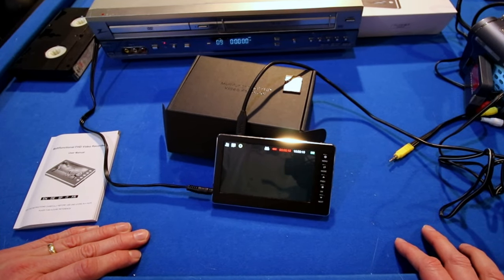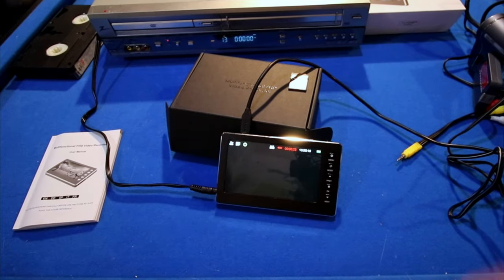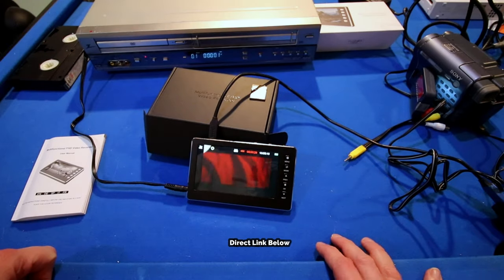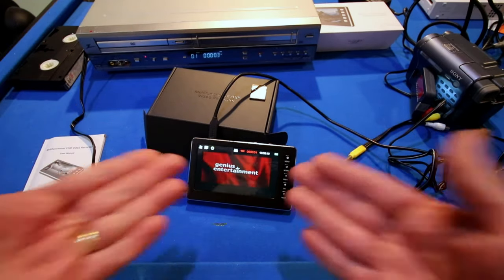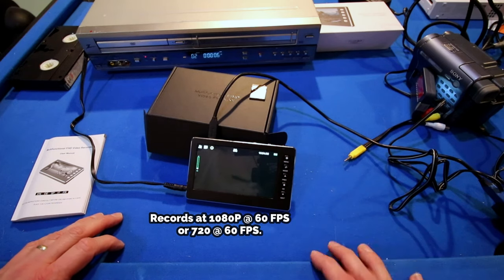I bought my copy at the dollar store. But it's cool — now I can record all my old DVDs onto my DigitNow HD video converter box. It's going to be recorded at 1080p. Let's stop recording.